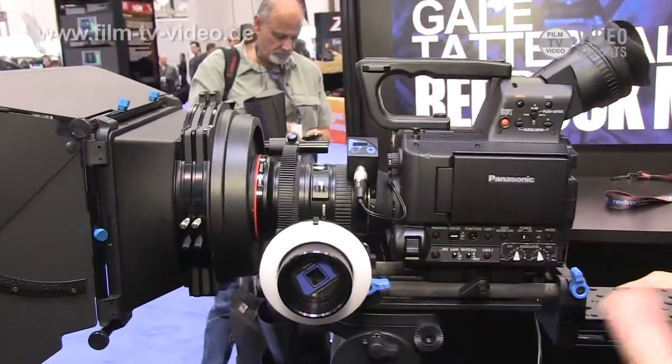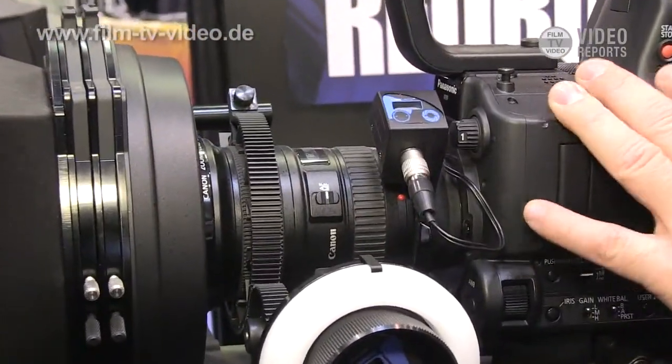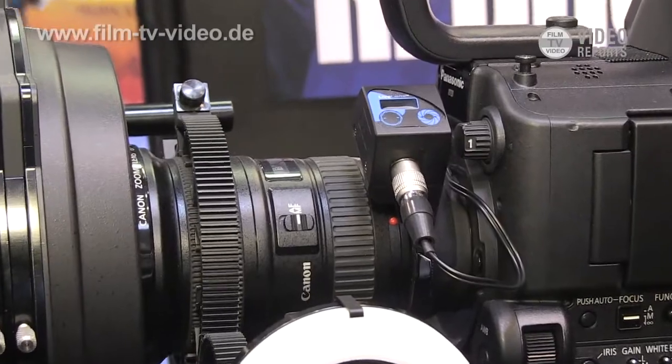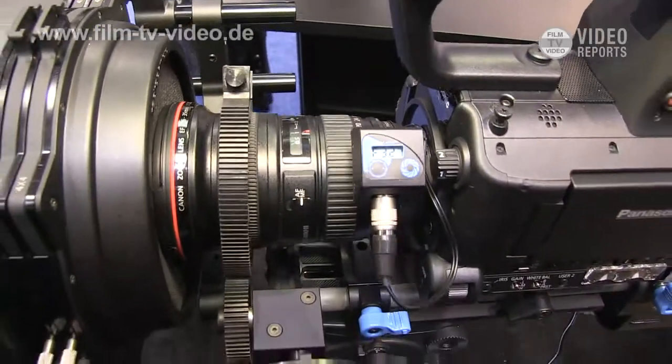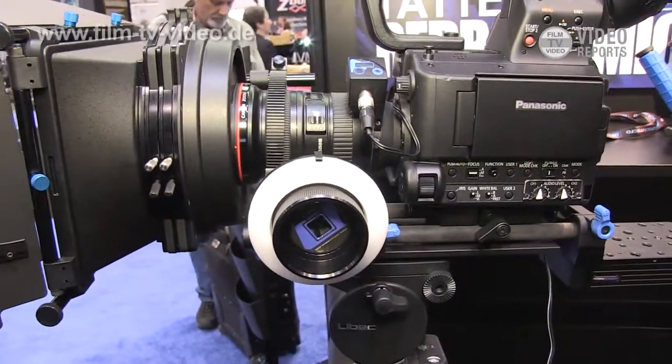Anybody who has a DSLR rig and is invested in Canon EF lenses and wants to move to the AF100, this is a great, simple but very effective and very economical solution for anyone wanting to use Canon EF lenses with the AF100.